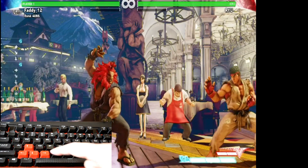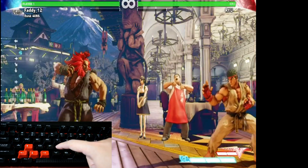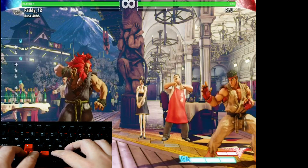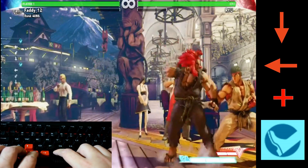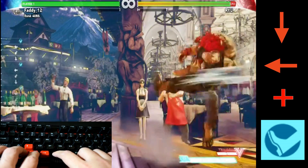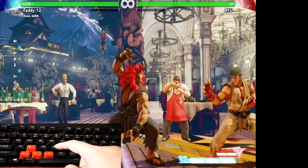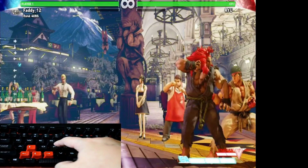For Tatsu, it is down back and kick. To do a Shoryuken, it will be forward, down, forward, and punch.